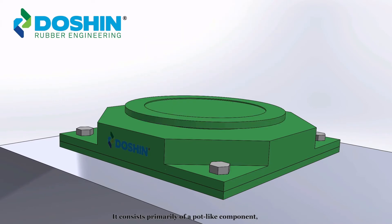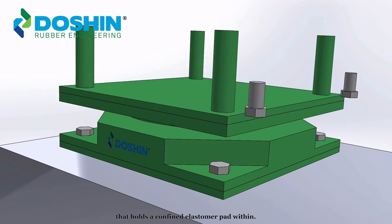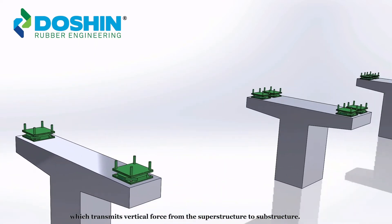It consists primarily of a pot-like component that holds a confined elastomer pad within. A piston plate will rest on top of the elastomer pad, which transmits vertical force from the superstructure to the substructure.